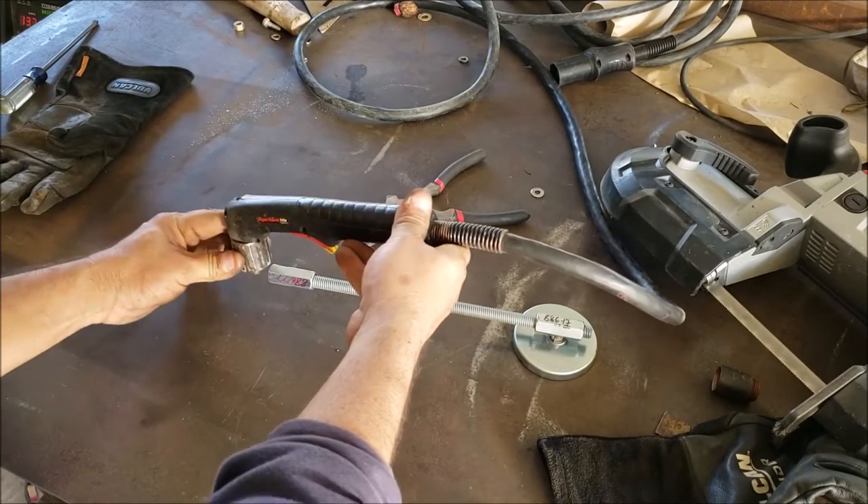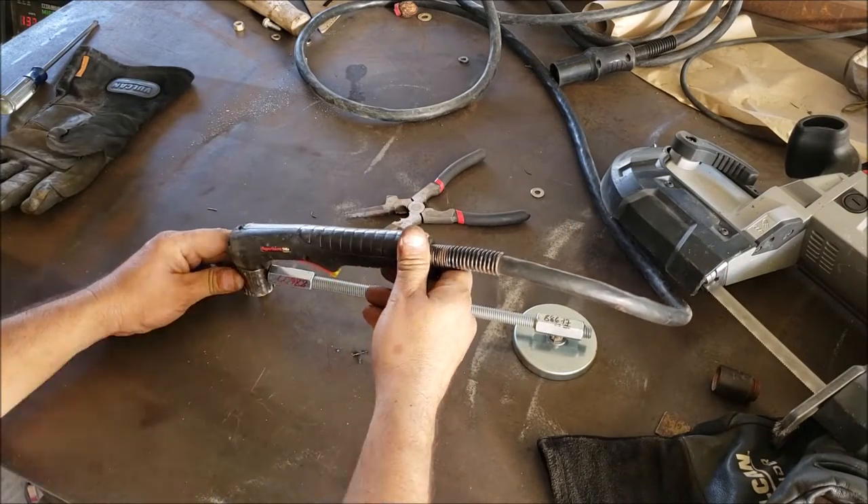The plasma cutter is gonna be holding this piece of pipe here, and we just got to determine the height.